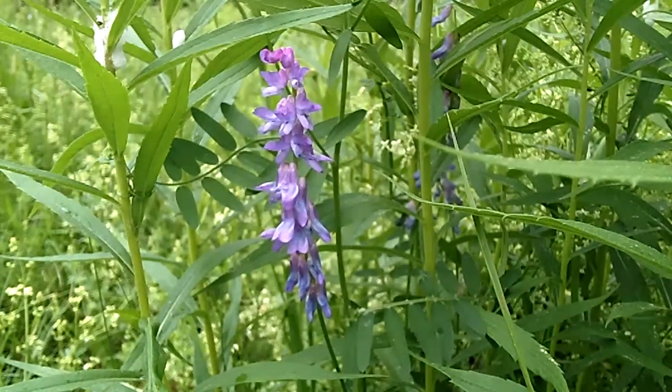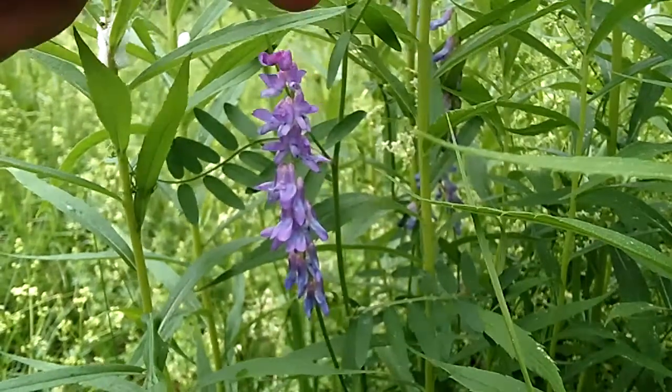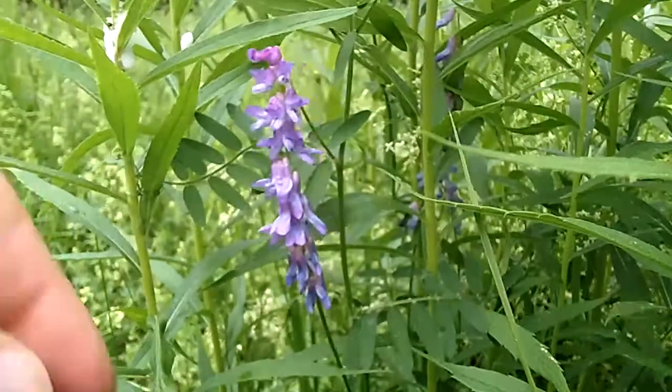Hey, you're back outdoors again with My Nature Apps, and today we're going to take a look at cow vetch. I just did one but this one is so perfect I had to do another one.